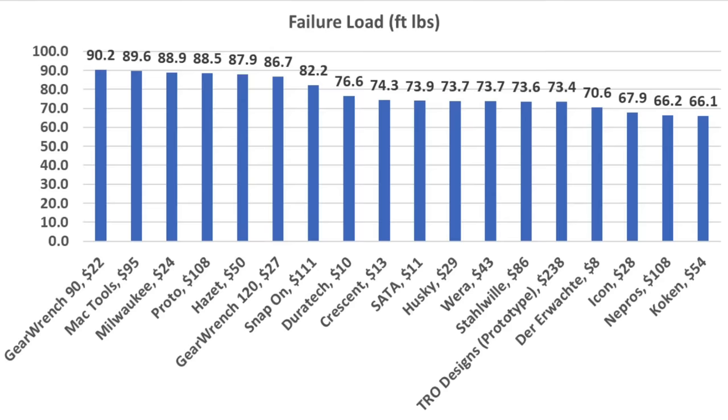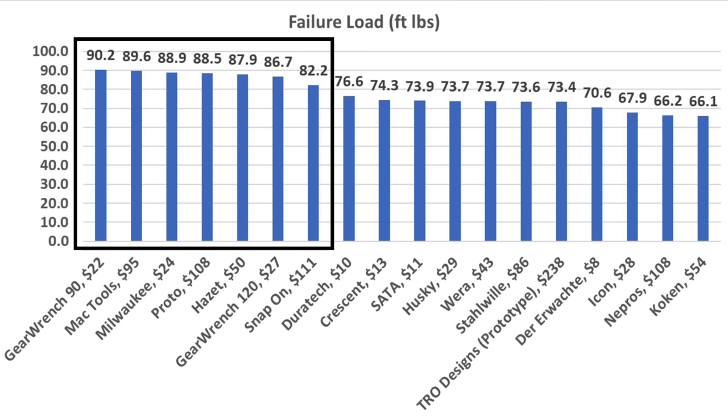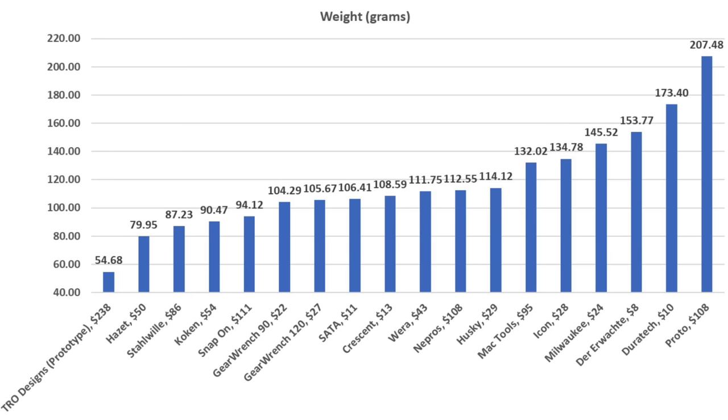If you're looking for a ratchet that can survive a lot of torque, the ratchets with a solid drive perform the best. The GearWrench 90 came in on top at 90.21 foot-pounds. MacTools finished a close second at 89.6, Milwaukee at 88.91, and Proto at 88.5 foot-pounds. If you're needing very light tools — for example, for aviation or a bicycle tool kit — the TRO is by far the lightest at only 54.68 grams, the Hazet weighs around 80 grams, and the Stahlwille is just over 87.